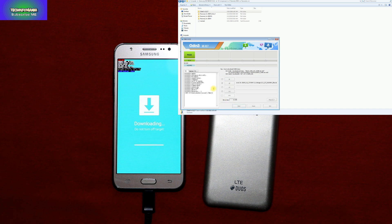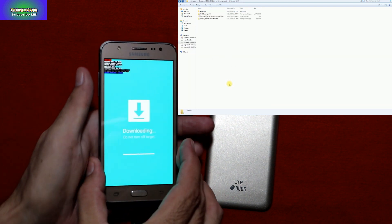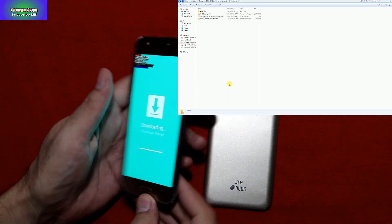Go back to the log, then click Start to begin flashing the custom recovery on the Galaxy J5. You'll soon see the PASS message in Odin — Succeed: 1, Fail: 0 — meaning our recovery has been flashed successfully. Odin work done, exit it, and now disconnect the cable from the Galaxy J5 and remove the battery.